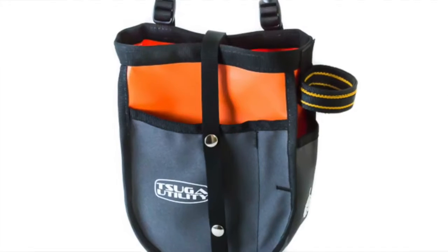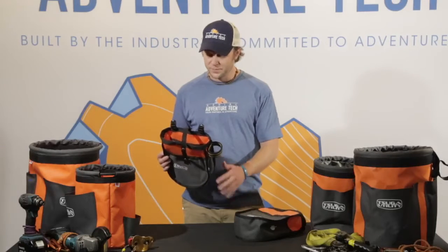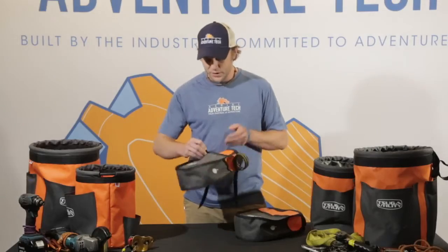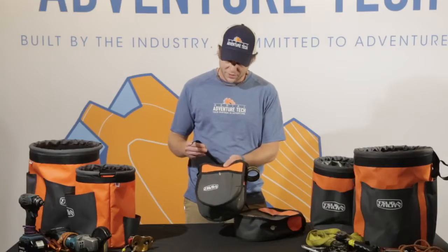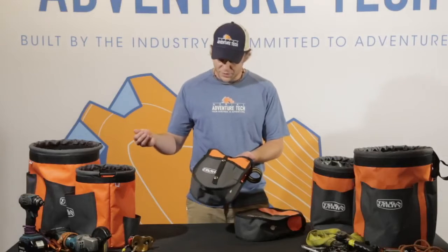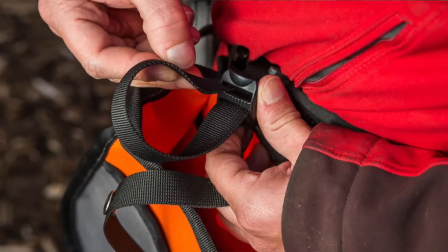This is the Diddy Deluxe — the Cadillac version of the Diddy bags. It has all the features of the regular Diddy, plus a snap closure attachment to keep things secure and organized. It's got very secure buckles with different links you can snap them into, and it still has the same attachment points for your harness to keep it securely in place.